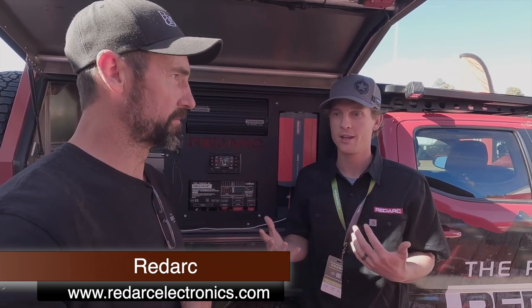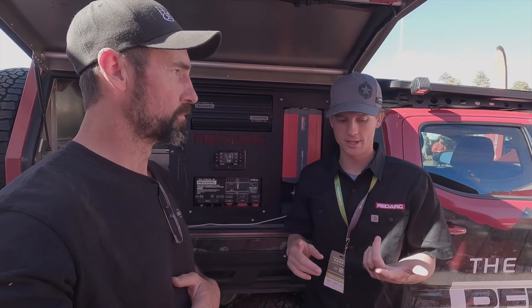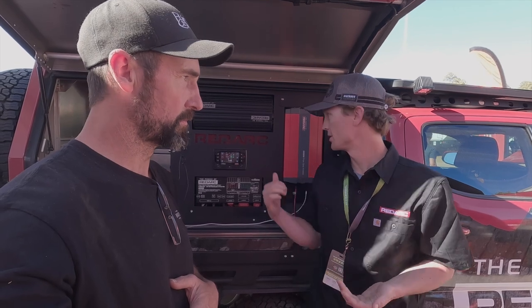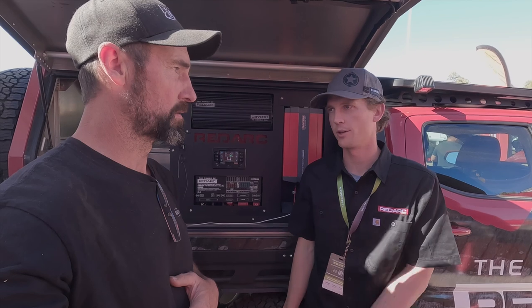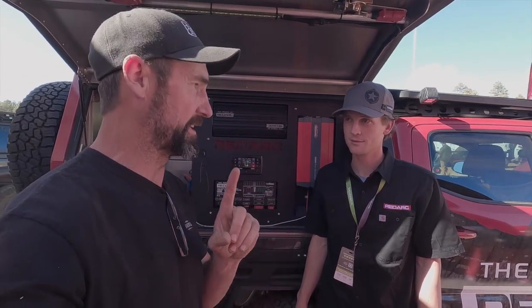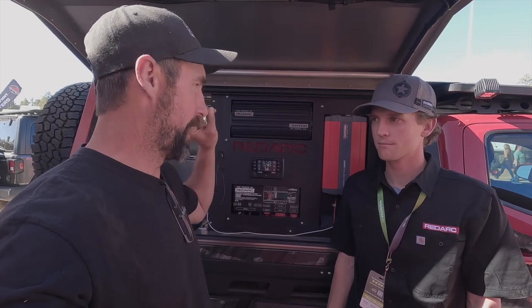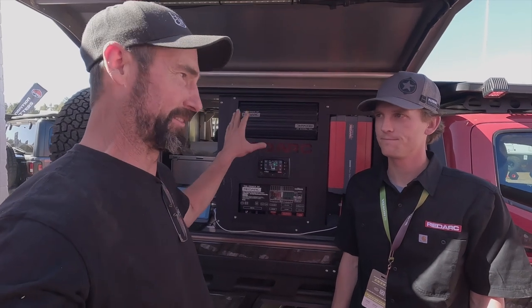RedArc is launching pure sine wave inverters to the US — they've been very popular in Australia. Available in late June, in 400W, 1000W, 1500W, 2000W, and 3000W versions. Pure sine wave is important because sensitive equipment like computers and laptops can be damaged by square wave inverters. I'm currently running a 1000W and might upgrade to run things like an Instant Pot on the road. If you're building any battery system, especially with lithium, the RedArc system is quality that stands up to overlanding.